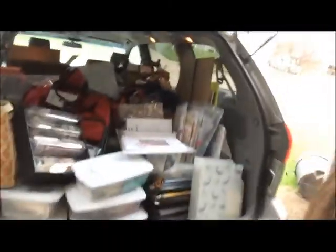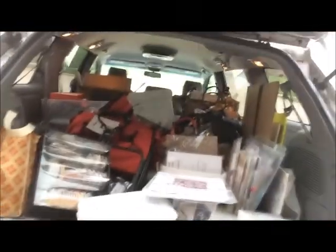I just packed up for retreat — check it out, my van! Yes, I drive a minivan because of what I teach. I need so much space to travel with all my stuff.